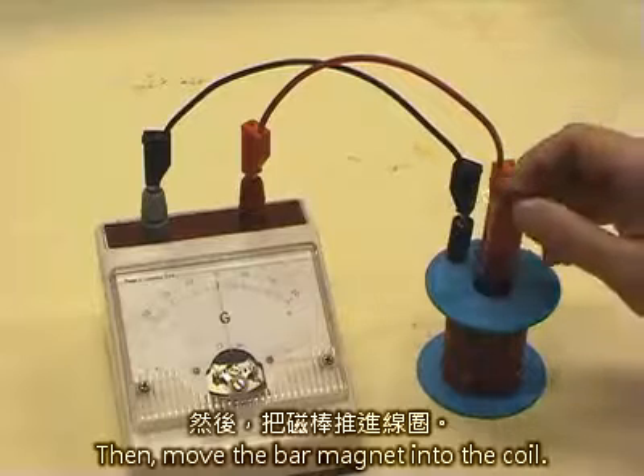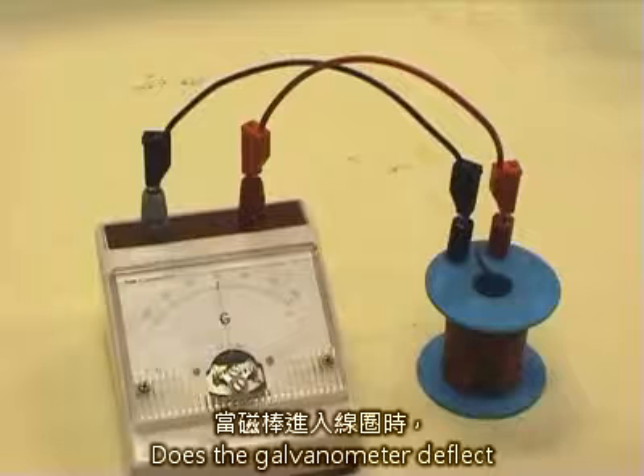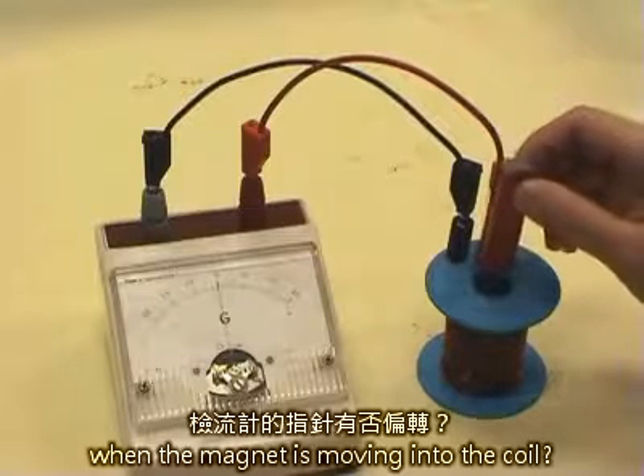Then, move the bar magnet into the coil. Does the galvanometer deflect when the magnet is moving into the coil?